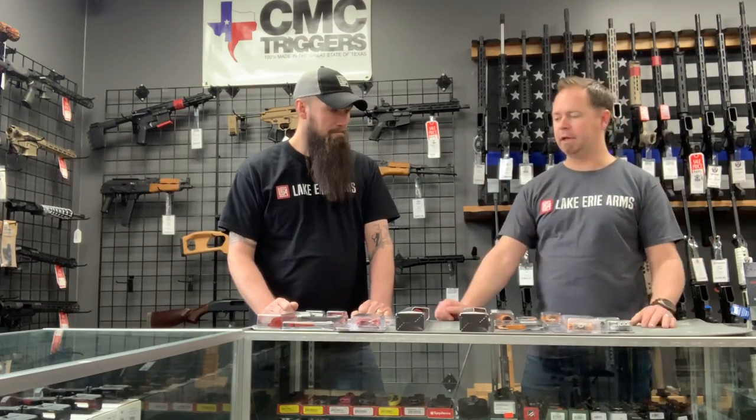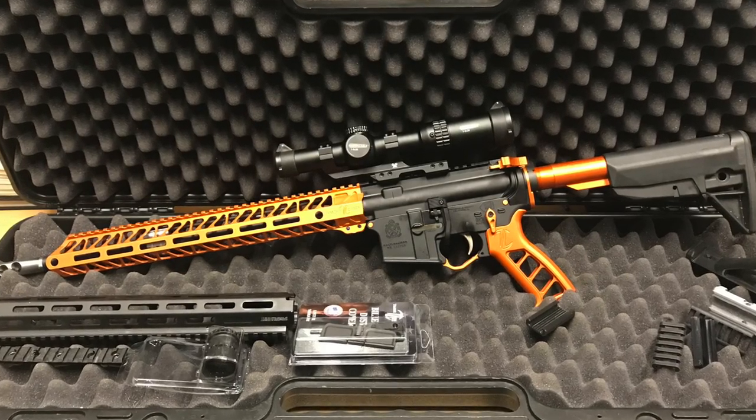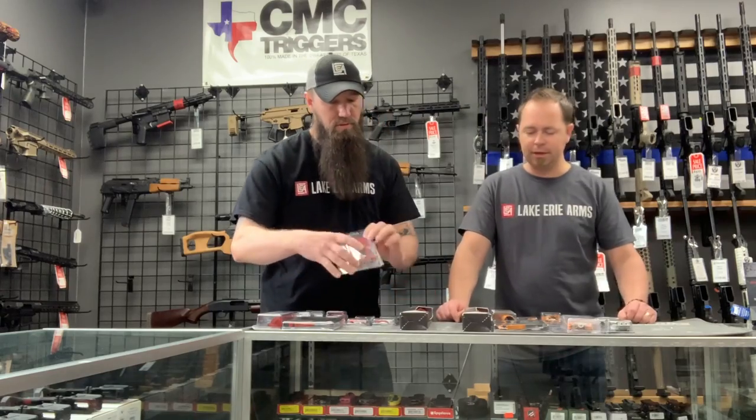If I was doing my build right now, this is what I would do — come in, buy one of these kits, and put the whole thing together. You're still getting your lower, barrel, and all that, but everything would match and look really nice. Highly recommend it. Come in and check out the Timber Creek stuff. We've got some other colors we could order for you, but I have a feeling these are going to go pretty quick — the blue sets sold out instantly.